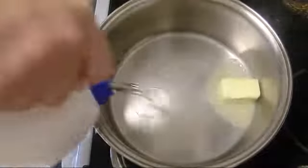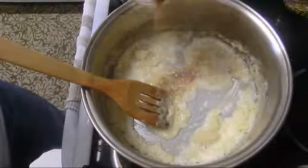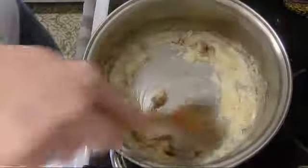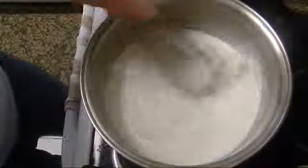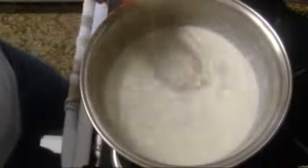Two ounces of butter and one ounce of oil. I'm gonna put in my three tablespoons of flour, one teaspoon of nutmeg, one teaspoon of salt, then I'm gonna add four cups of milk gradually as we stir together. Now we have our magic whisk — I turn it very smooth.